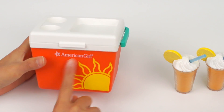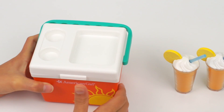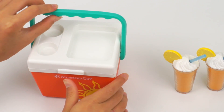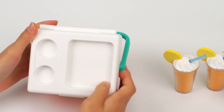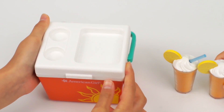Here's the sunny cooler. The texture feels a little rough, just like a real cooler. There is a sun and American Girl logo. It has a green handle so the dolls can carry the cooler around. I like the wave design. On the top there are places for the drinks to go in — yes, it fits! And there's a big slot for the food.